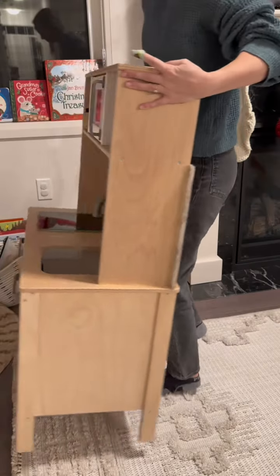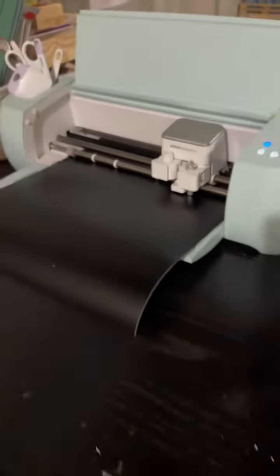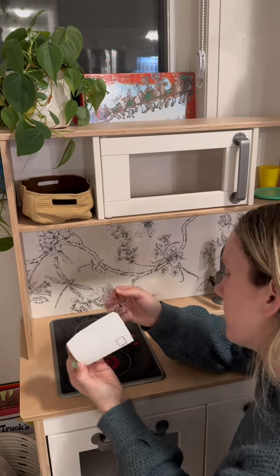I took the tape off and then Tyler cut the part that was sticking out. I spray painted the other sides, and I'm extra so I had to make little microwave buttons and a grill for his oven.